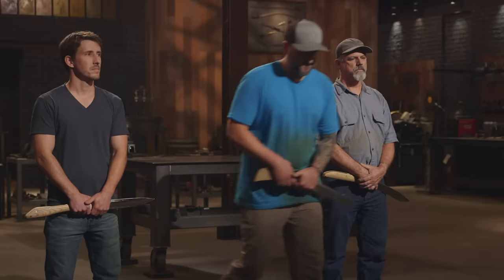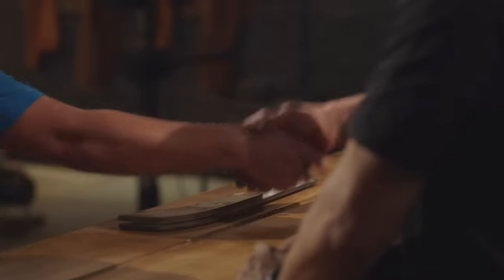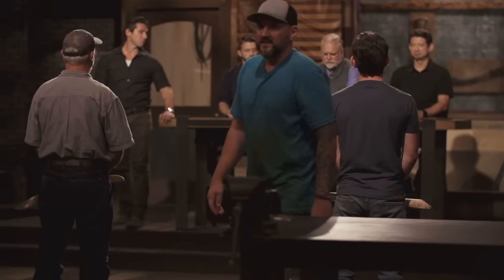Bladesmiths, the judges' deliberation has been completed. The bladesmith leaving the forge is... Joe, your blade didn't make the cut. All your blades performed equally well, but it came down to the detail of your handle construction — we all felt it was a little bit wide to be comfortable in the hand. Please surrender your friction folder. I'm a little bummed that I didn't make it through, but I knew that handle was going to be an issue. If I had five more minutes just to work on that handle, I think this would have been a different outcome.